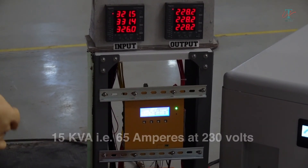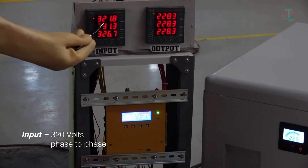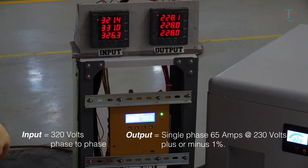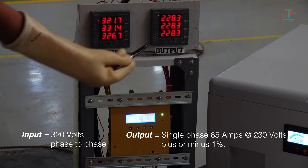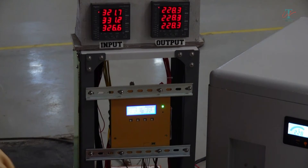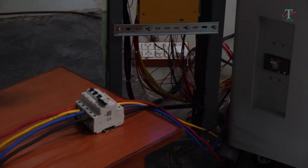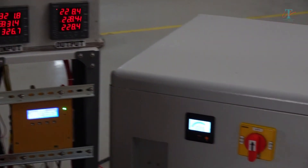Let's observe how the unit works. Input has been set at 320 volts phase to phase. Output available is single-phase 65 amps at 230 volts plus or minus 1%. Let us first disconnect the neutral. See how the unit works without any interruption. So even if your input neutral is broken, the unit will continue to provide useful output power.